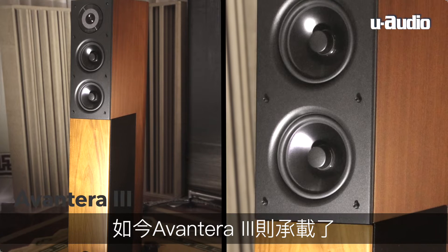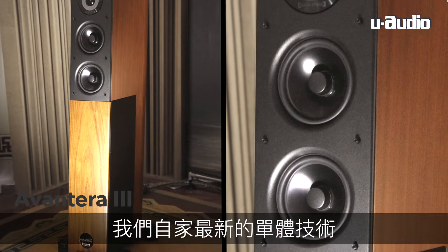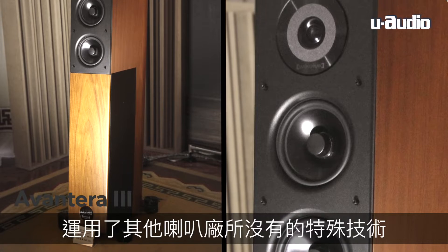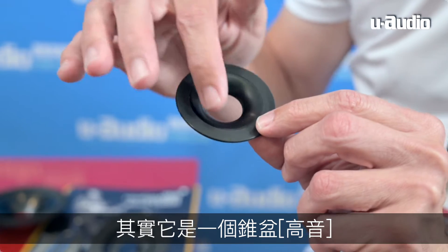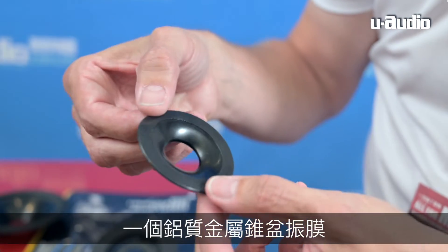The Avantira was in principle launched more than 10 years ago, but the Avantira 3 now carries all the latest driver technologies that we design in-house. We have very unique designs that no other company in the world might have at this time. What's very special for the Avantira 3 — if you look at it you will think there is a nice silk dome tweeter, but the driver is actually a cone — an aluminum metal cone.